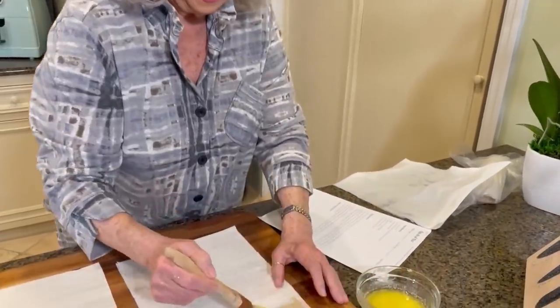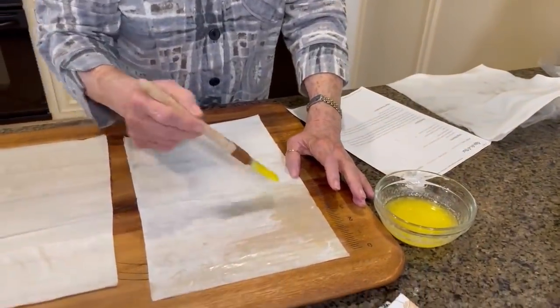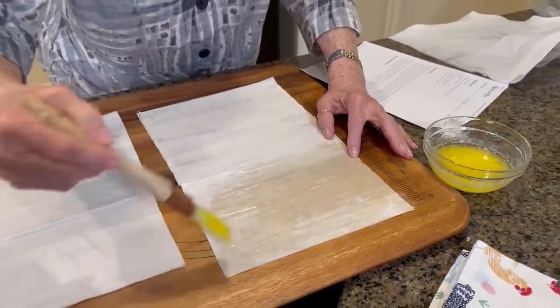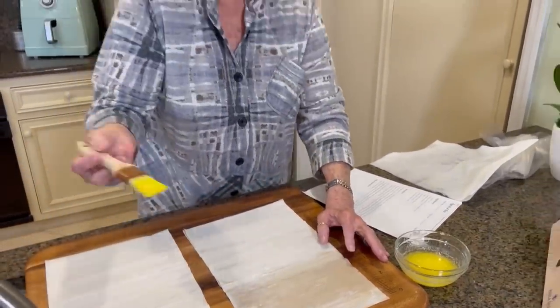Hey y'all, come on in the kitchen. I am making a dish that is so appropriate for breakfast, brunch, a ladies' luncheon, or even dinner.